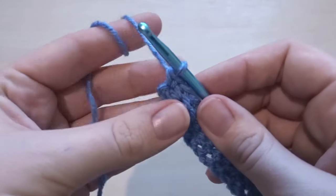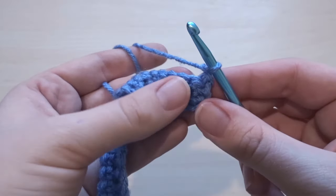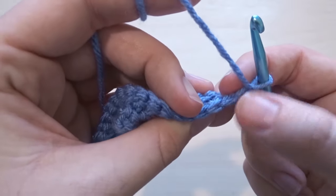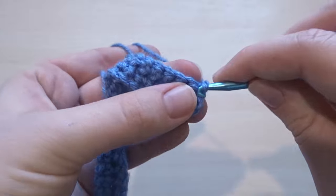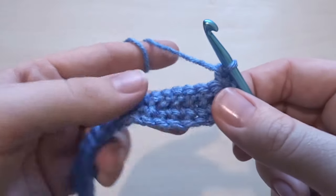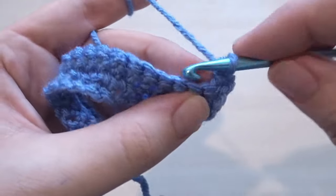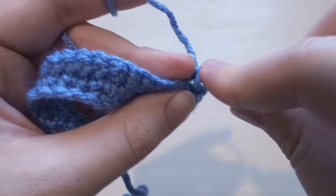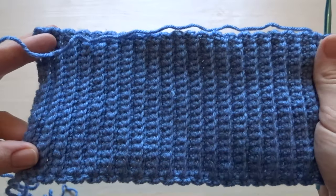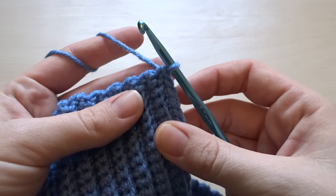To do row three, we're going to chain one, turn our work, and repeat all of those steps again. Go under both loops of that very first single crochet, skip your chain, put in a single crochet under both loops, and then start working single crochets into the back loop only for all of the stitches apart from the very last stitch, which again is under both loops. Keep repeating that until you have the width you need for your cuff — for me that was 40 rows of ribbing.